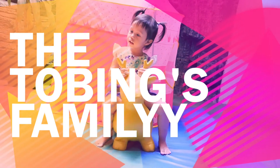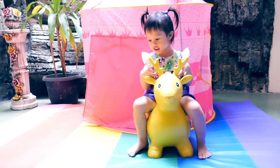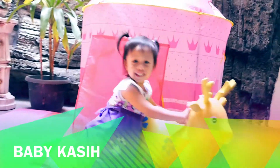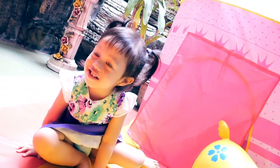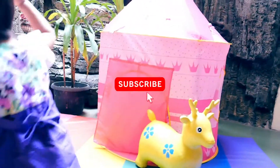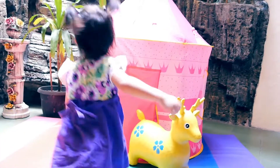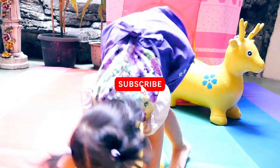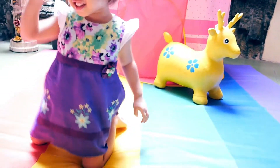Hello guys! Hi guys. Jangan lupa subscribe. Subscribe YouTube di The Tobings Family Channel.